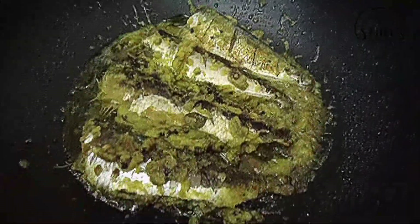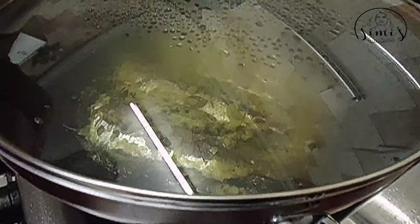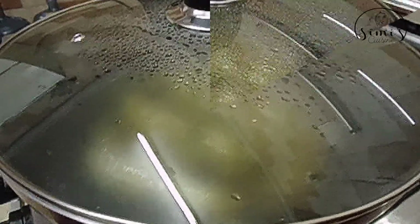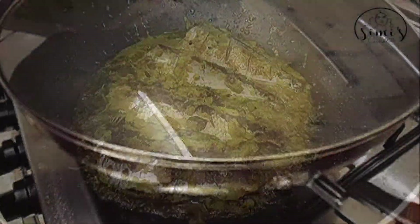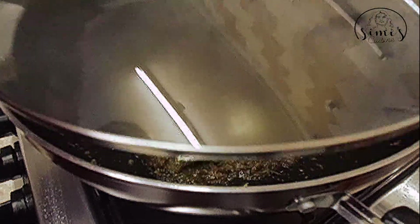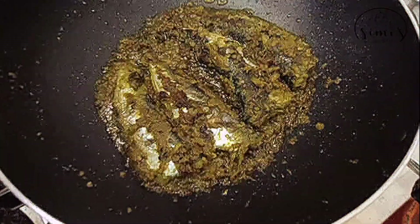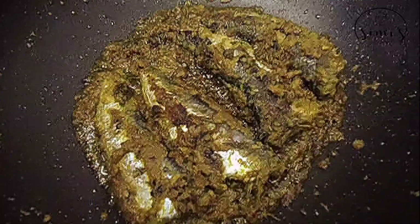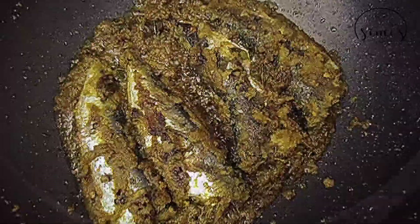Let's try it. Repeat the same thing. The same color will taste. It's a good taste of the masala. I'll cook it in two sides. I'll cook it in a little bit. Then we will add a little more to the curry.